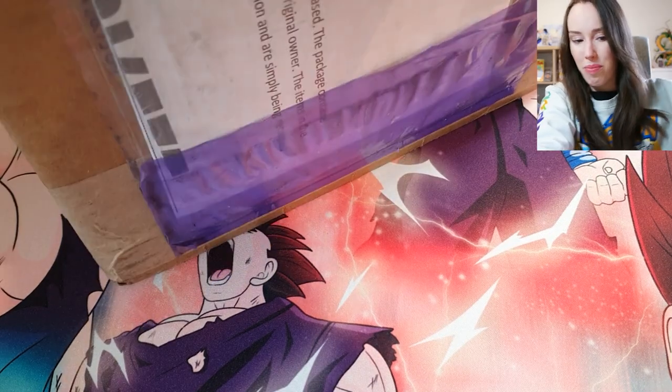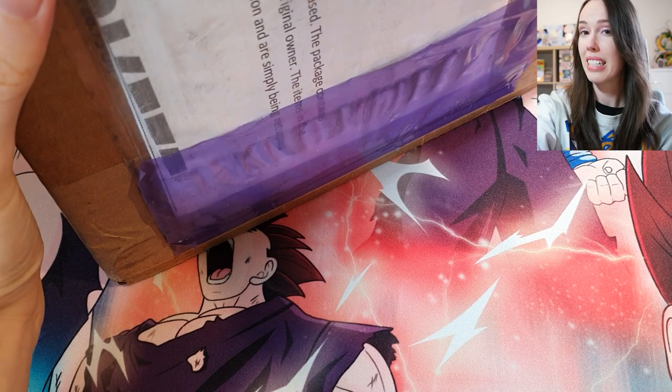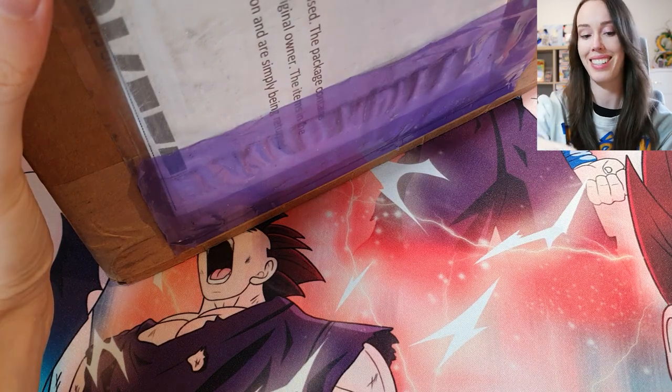I'm hoping to do this in a way where I can open the box without seeing the grades, then use something to cover the grade so it can be a surprise for all of us at the same time.